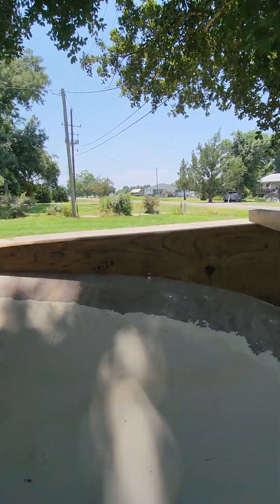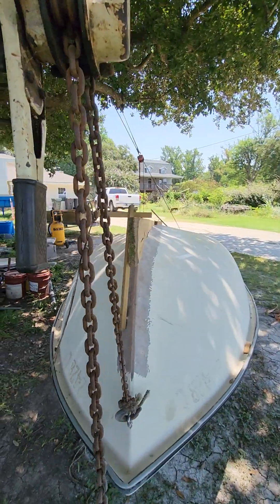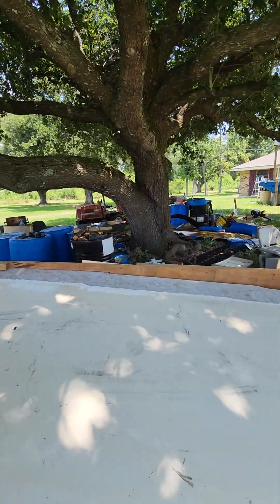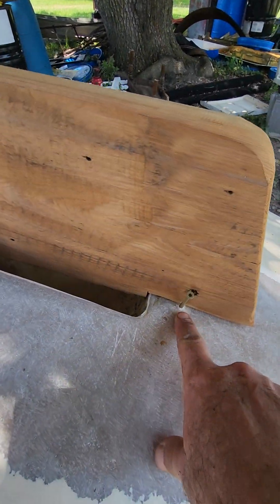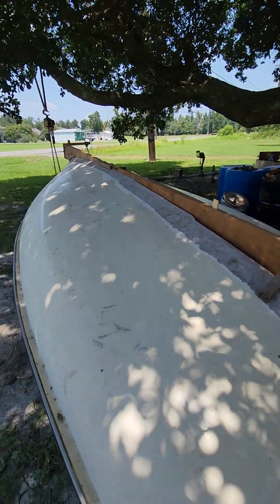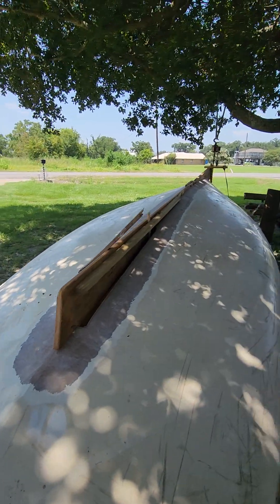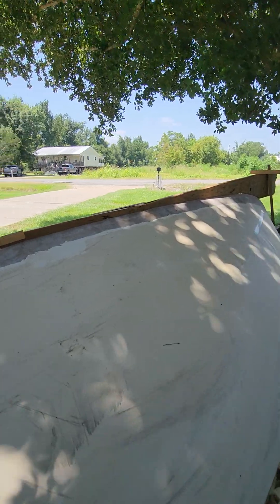Once it's all tacked in, I can release all my bracing. The fiberglass in there is pretty solid. I'm not worried about the holes I'm putting in — that'll all get glassed over and taken care of. This is an important step. I really shouldn't be doing any work, but I'm working with one hand and taking my time.